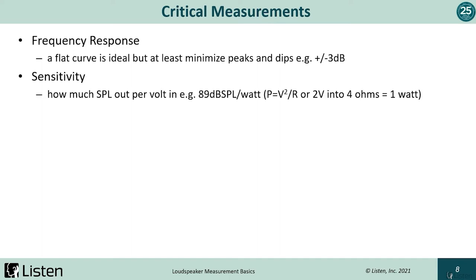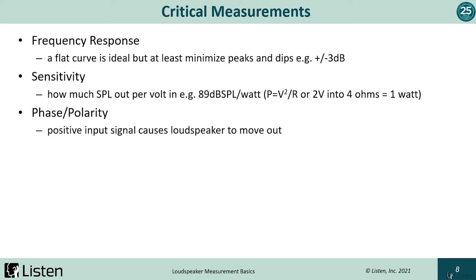Sensitivity is a critical measurement, as it will tell us a lot about our electronics — for example, if a more powerful amplifier is required. It's also important for trying to match drivers, such as the left and right drivers used in a headphone, where we obviously want good balance on both sides. Sensitivity is measured as output over input — in a linear driver, if we send more input, we get more output. Phase and polarity are related, but we'll focus on polarity, which could hint at potential wiring issues.